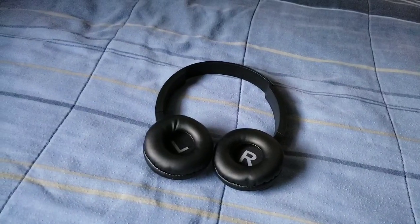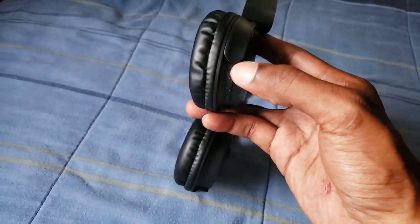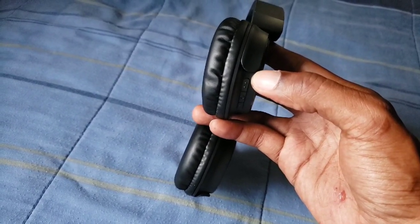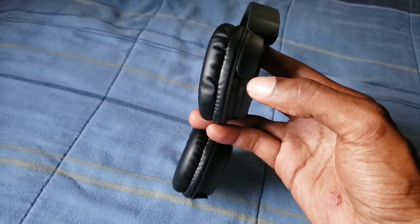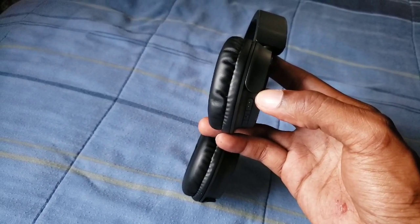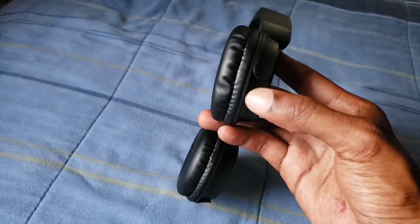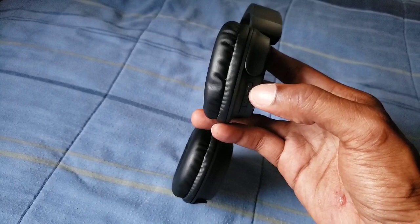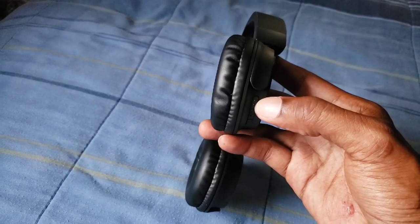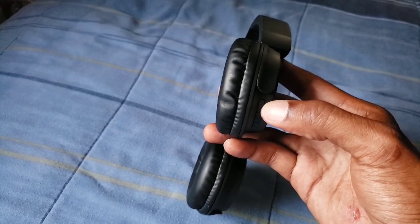Let's talk about the Bluetooth headphones on the ear. Your top button right here is pretty much your turn up button and also skip a track. You can press it for a second and it will skip your track. Keep tapping it and it will turn it up to 100%. Your middle button is basically for turn on and turn off, also your pause and play button, and also answering phone calls and hanging up.